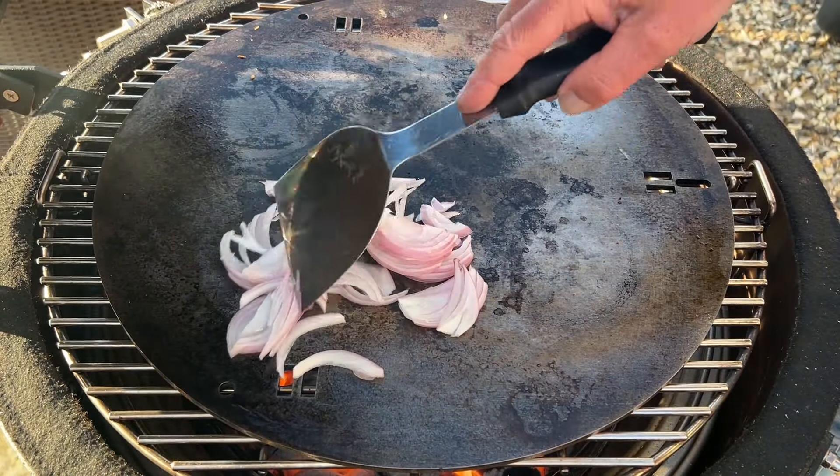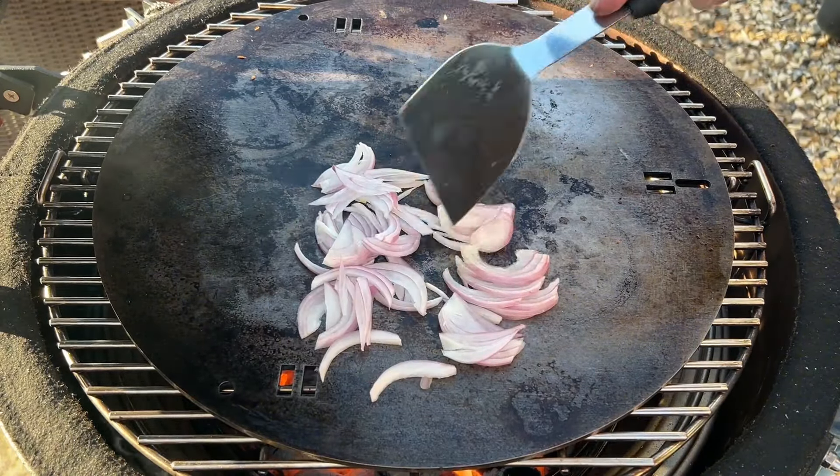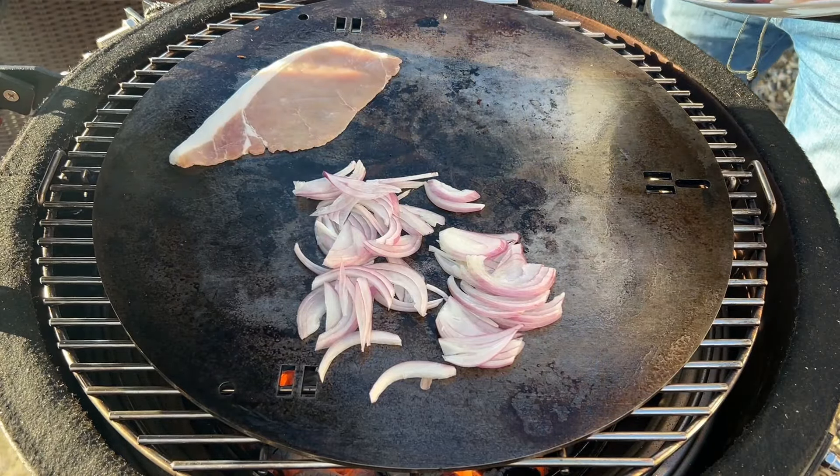That's basically half a pink onion that we can just fry down a touch. I've also got a couple of slices of some back bacon going on alongside.